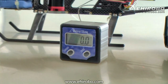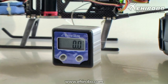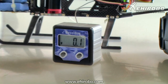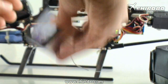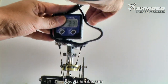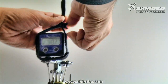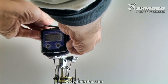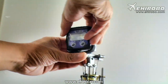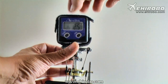Now it's all set to zero according to your workbench level. Next, use a velcro strip or a zip tie — anything like that — to attach it onto your helicopter's main blade holder. Get it on real tight and make sure it's set right at the center for an accurate reading.